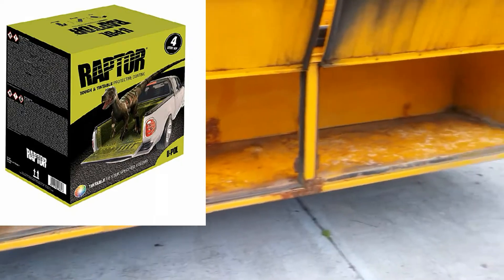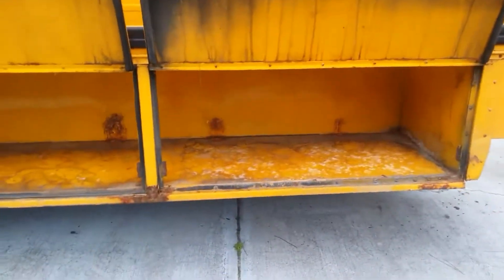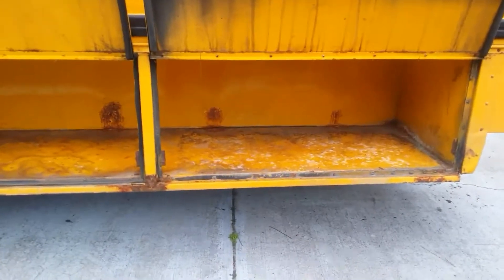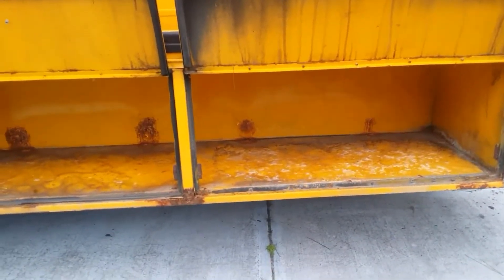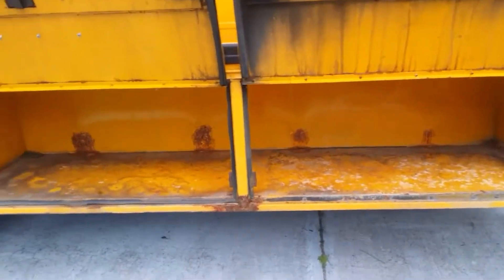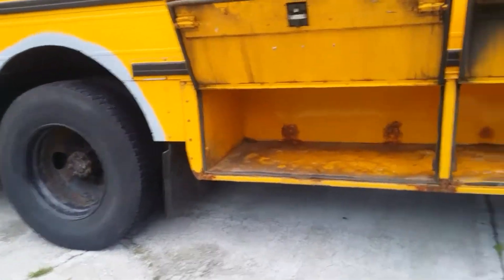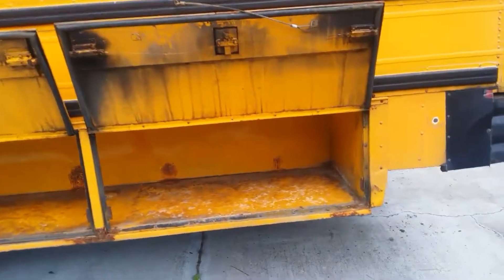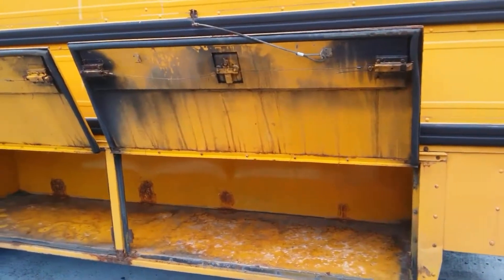Then I'm going to use a tintable truck bed liner called Raptor from U-Pole. We use it at work and the stuff is amazing - it puts a really nice coat on with a little texture to it. So it's not overbearing, not like you're going to cut yourself, but just real rugged. It's tintable, so I'm going to tint it the same color as the bottom of the bus, which is teal. Let's get going on this and see how we go.